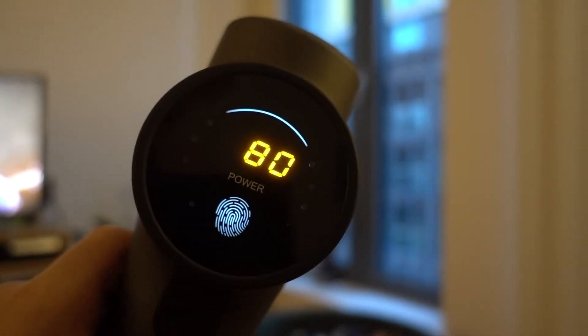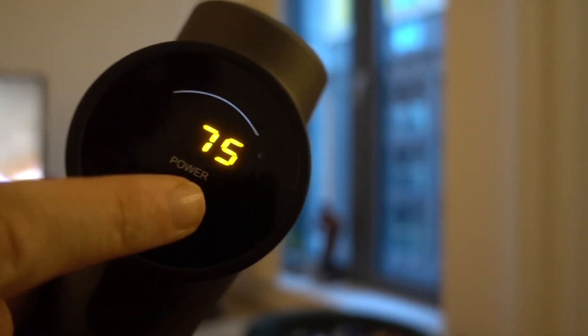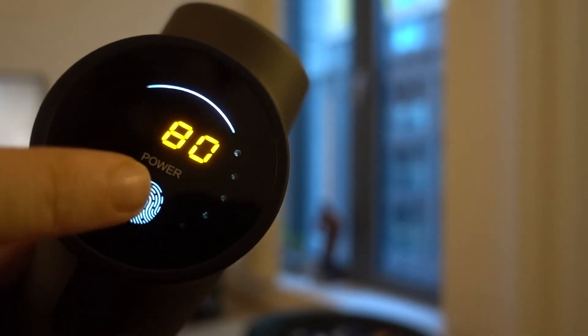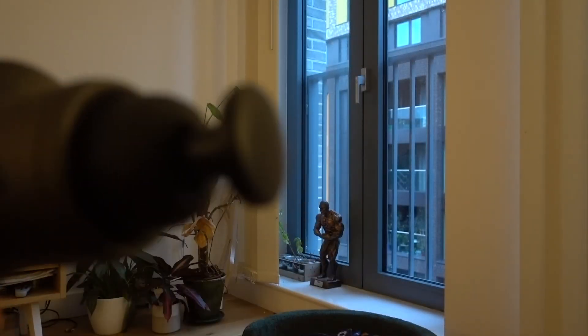You can see it's at 80% charge. You tap the button and it goes up higher and harder, then you can dial it back. It has different attachments on the end.